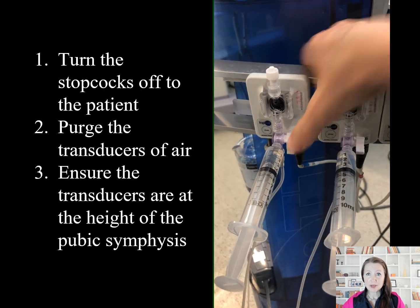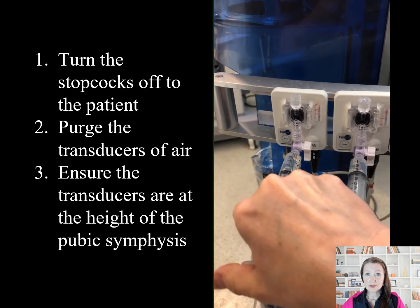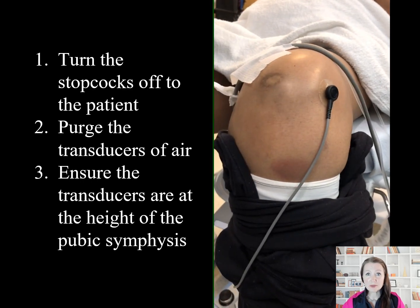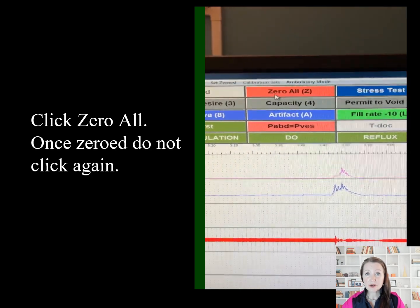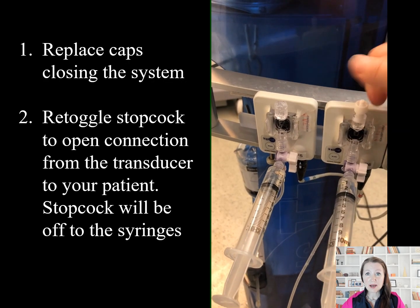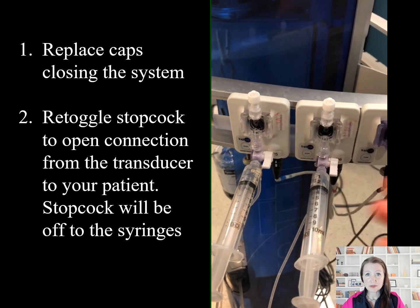Once the catheters are reading well, we zero to atmospheric pressure. We turn the stopcocks off to the patient, purge the transducers of air, and prior to this step, we position the C-arm for the scout image, ensuring that the transducers are at the height of the pubic symphysis. We then click 'zero all.' This button should not be used once the study begins. Once zeroed, we replace the caps and re-toggle the stopcocks to allow the transducer to be open to the patient. The arm is now off to the syringe.